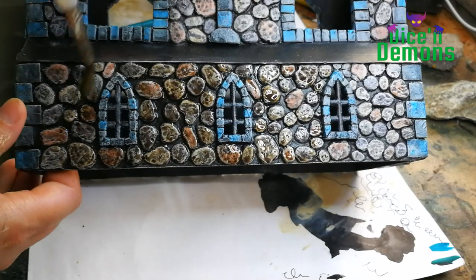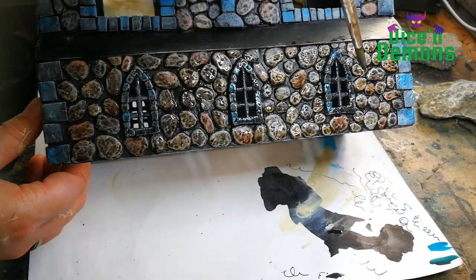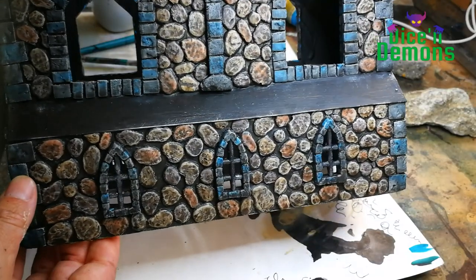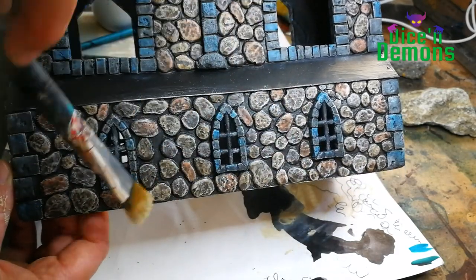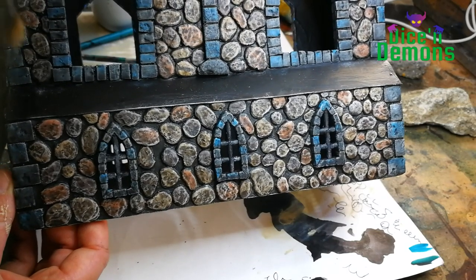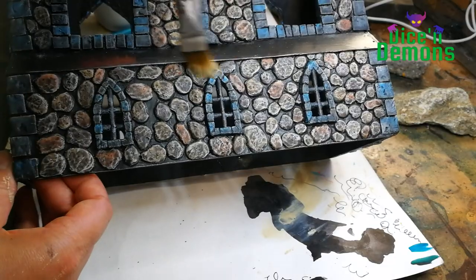And Nuln Oil on the corners and the window frames. I use these washes to tie everything a bit more together. Once that is dry, I give it a final dry brush using Screaming Skull. I try to be careful and not go overboard — I just wanted to highlight the edges of the stones.